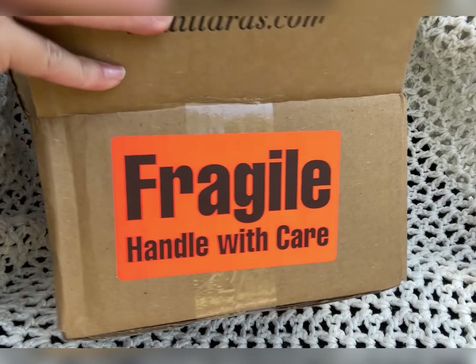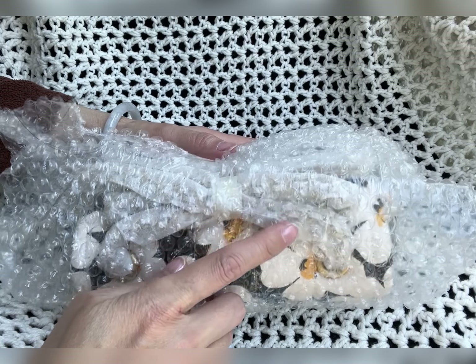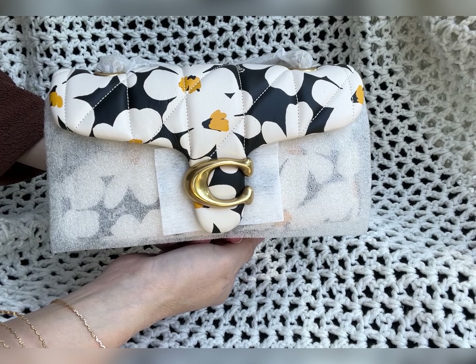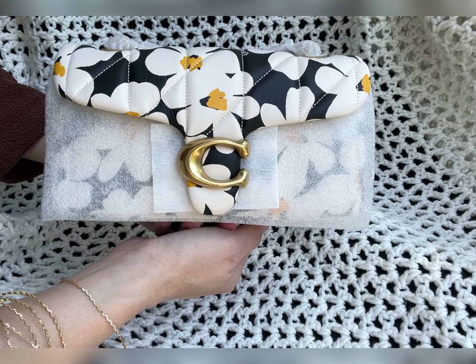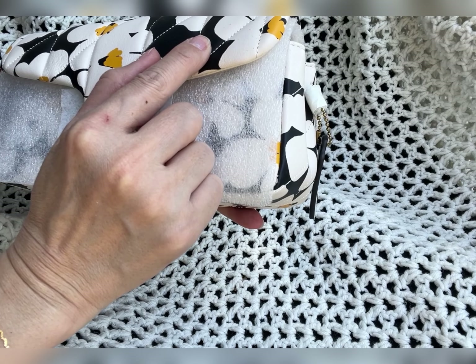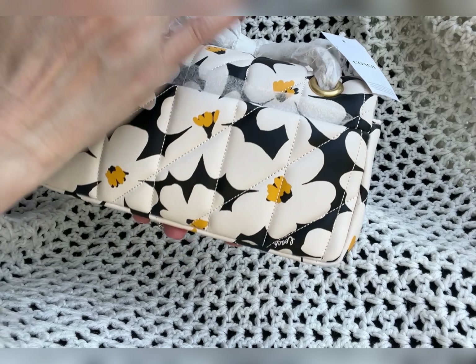It is still in the plastic and I can tell this is brand new. This is still all wrapped — not this wrap but the inside. There you go. This is the Coach Pillow Tabby in size 20, which is the small size. I have never seen this in person — I haven't gone to the store in a long time and have just been looking online.